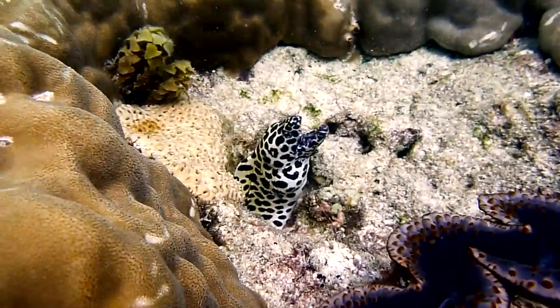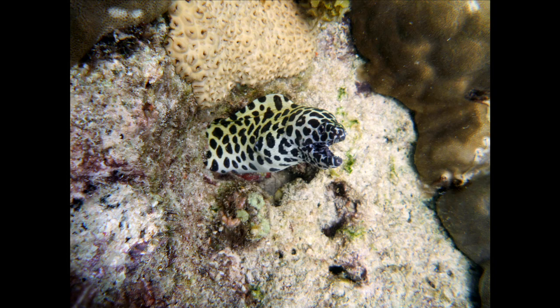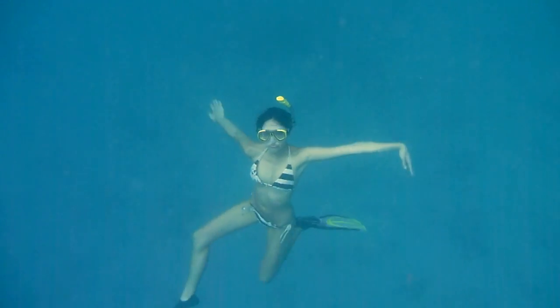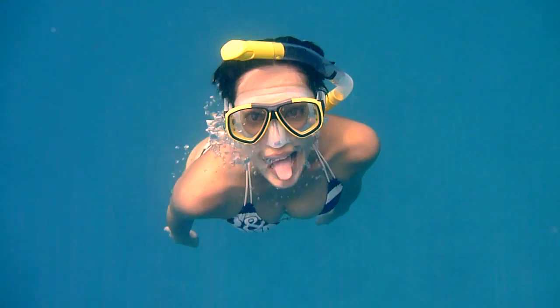Some species of fish, or in this case the moray eel, are pretty shy. Rebecca had to throw some pieces of bread to lure the eel out. Some cameras have an underwater white balance which neutralizes the green cast to give you a more natural color underwater.